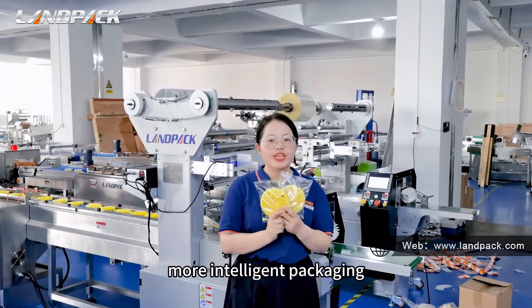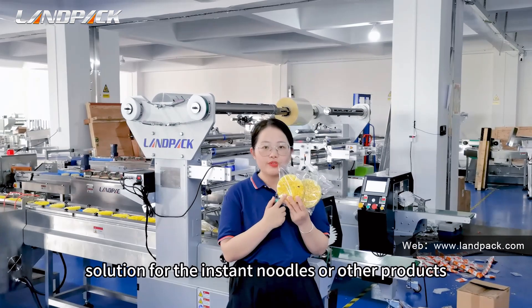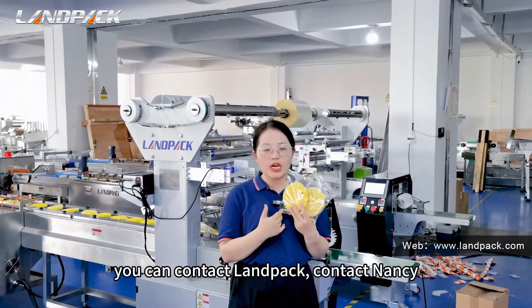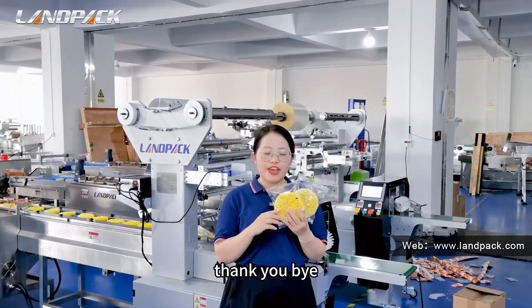Okay guys, if you need more intelligent packaging solutions for instant noodles or other products, you can contact LAMPAC, contact Nancy. Waiting for your message. Thank you. Bye.